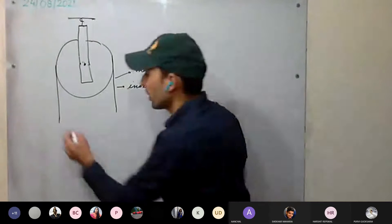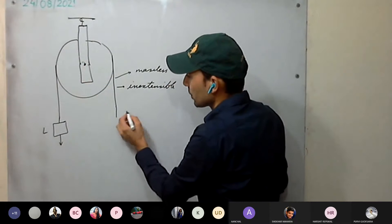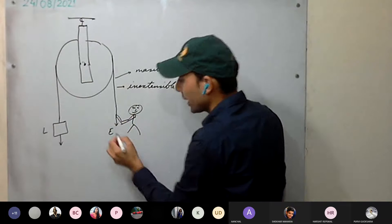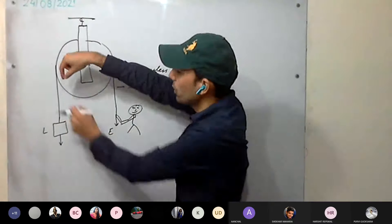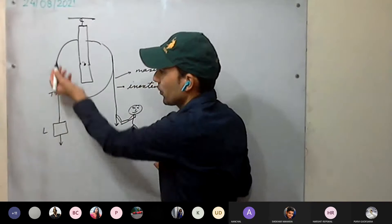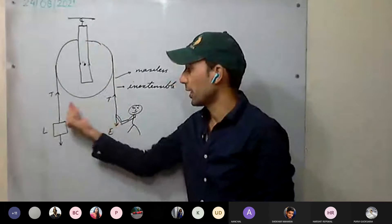On one end of the string, we have the load connected. Effort is applied on the other end, in the downward direction. Because of the load, tension is developed throughout the string. The tension is equal on both sides of the string.